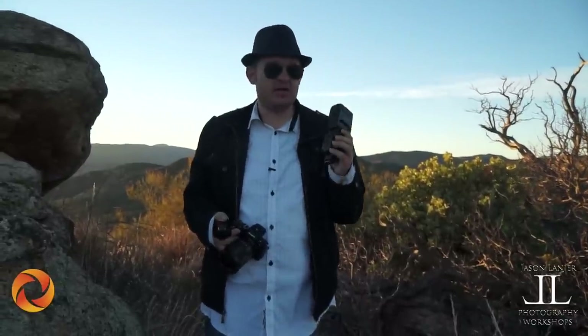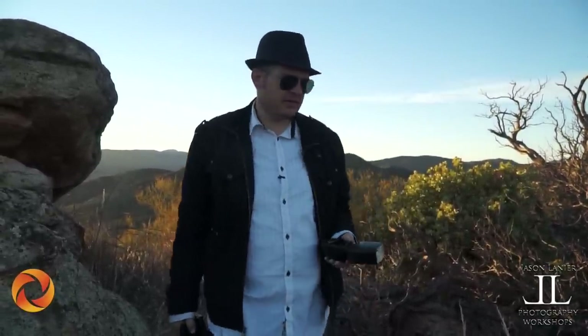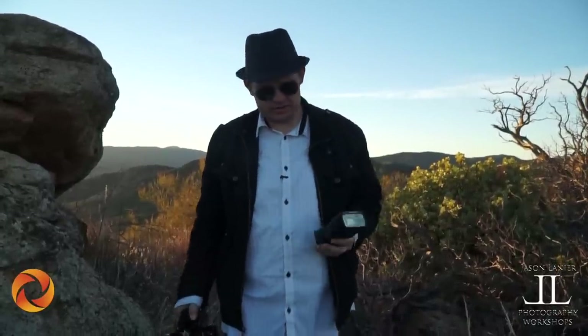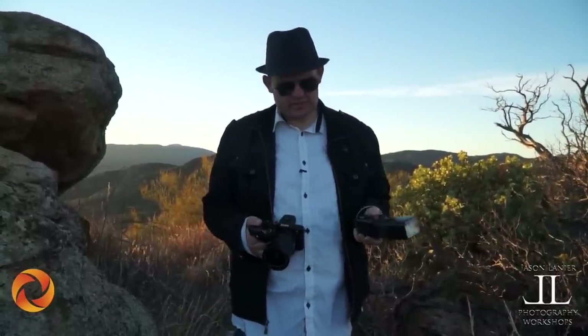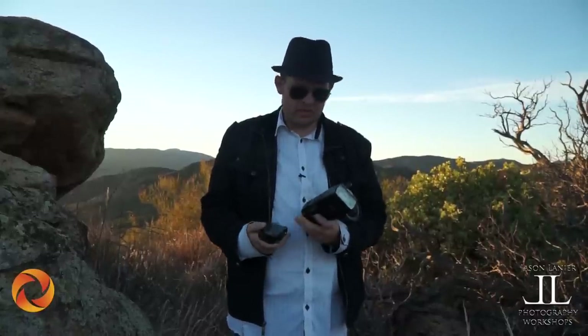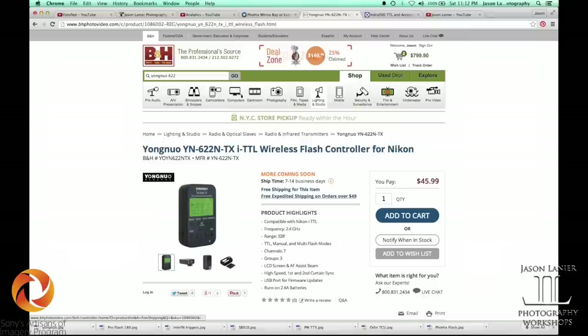These next two systems are what I get asked a lot about. People ask because these are systems they already have — not something they have to go purchase. These two systems will work with your legacy flashes; they'll work with Canon or Nikon. This is the Yongnuo system. I bought the transmitter and two transceivers for $120 — that's the least expensive option out of all of these.